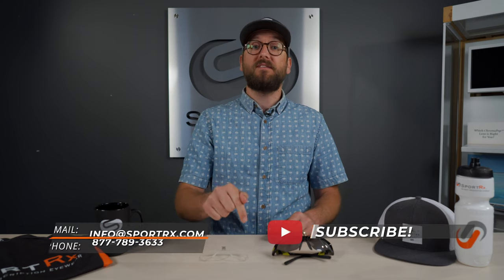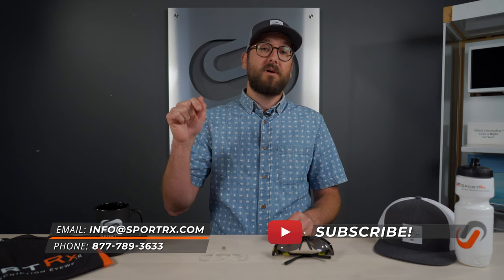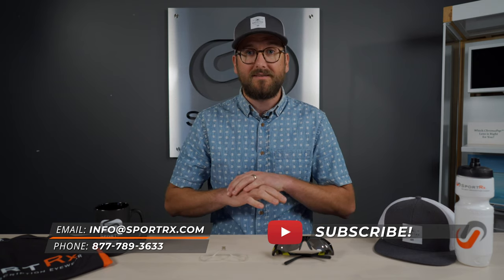Before we get in too deep, if this is helpful, subscribe because we have lots of videos like this — lots of interesting frame reviews and how-tos and what the best option is for you for certain sports and conditions. Comment down below if there are any questions that you have that I don't answer here. Call us if you want to order it or have any questions — we're all opticians, we'd love to talk to you.